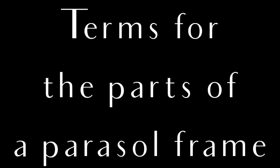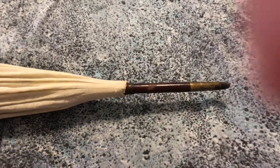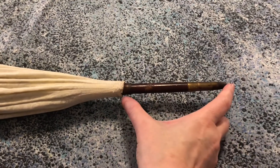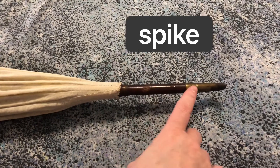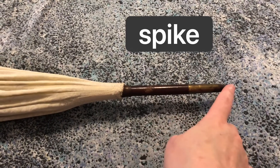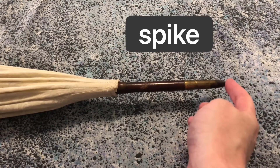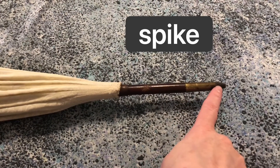Now let's cover more specific terms. The part of the stick that protrudes from the canopy — this part here — is called the spike. That spike sometimes has a little cap on it to protect it from damage when the person is using the parasol as a walking stick, and that's called the ferrule.